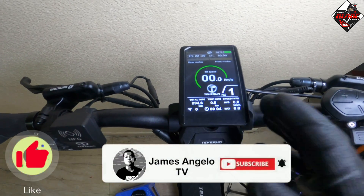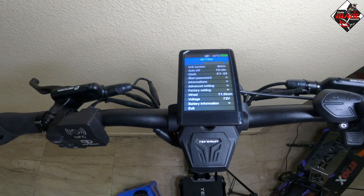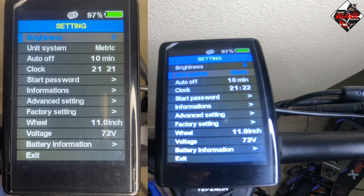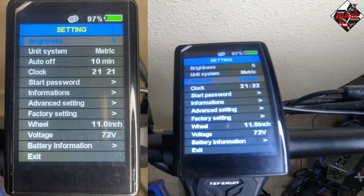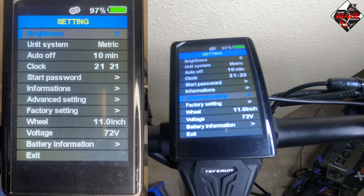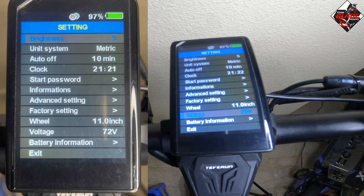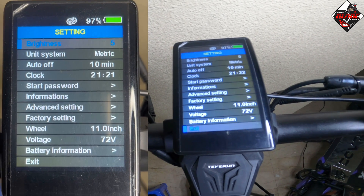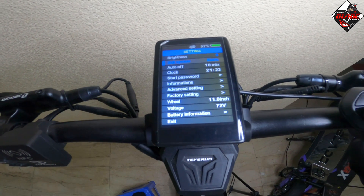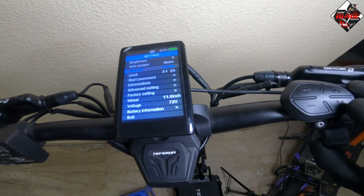Let's proceed to parameter settings. Just press the mode button twice. Here you will see: LCD brightness, unit system, auto off, clock, start password, information, advanced settings, factory settings, wheel diameter, voltage, battery information, and exit. To navigate up and down, press the plus or minus button. To confirm, press the mode button, and to cancel, press the power button.